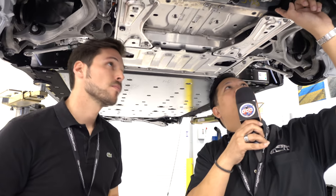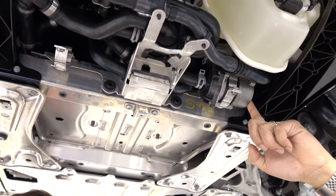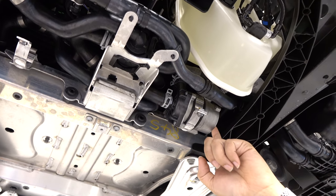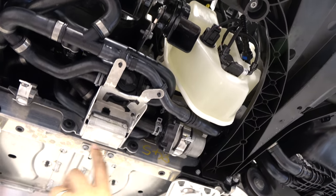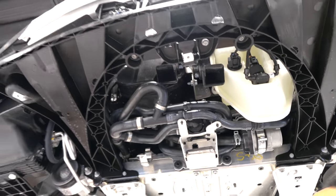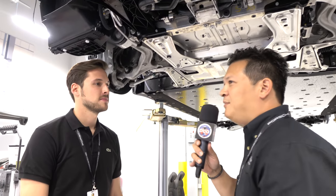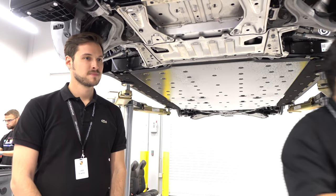Right here we're looking at the water pumps. In a traditional combustion engine, the water pump is tied to a belt, but here it's an electric motor. This maze of cooling lines — the computers know where to send hot or cold coolant based on what you need. This car also has its interior removed, which I don't think anyone has seen before, so let's take a look at that.